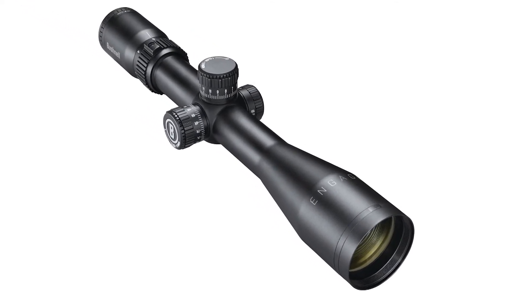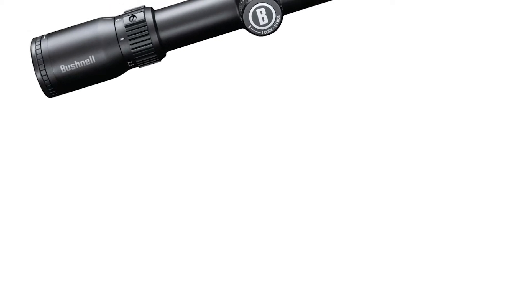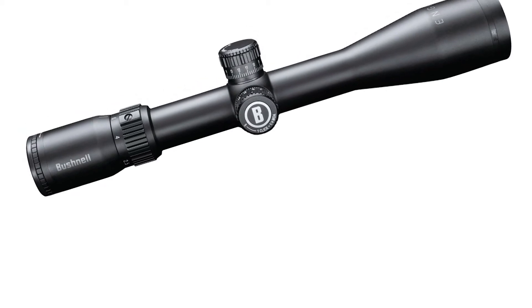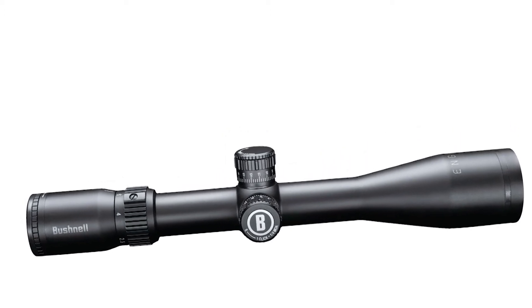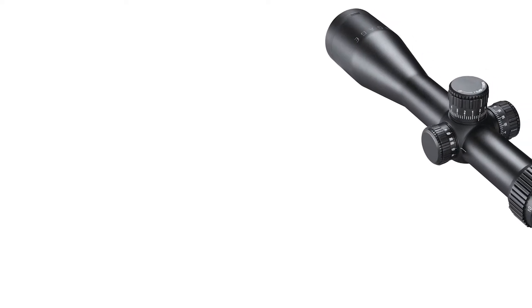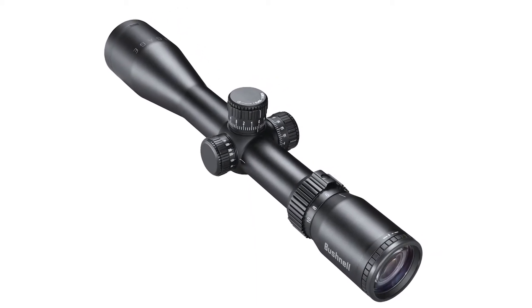There are still people who prefer second focal plane reticles. The interesting features on this scope include MOA turrets and an MOA reticle — a fairly finely graduated one. It does have locking turrets: pull them up to unlock, dial them to wherever you want, then push down to lock. It's fairly simple to set up.